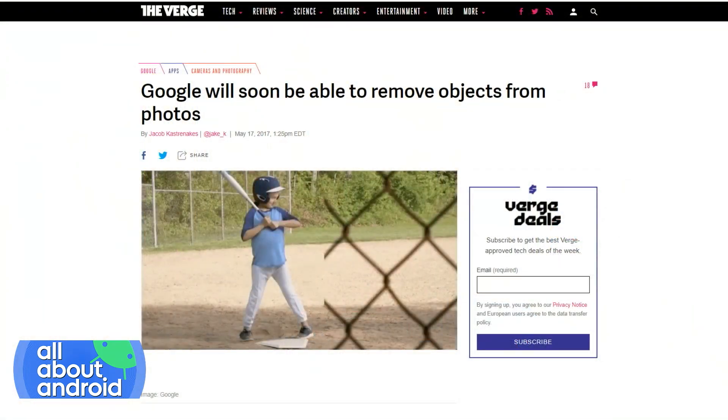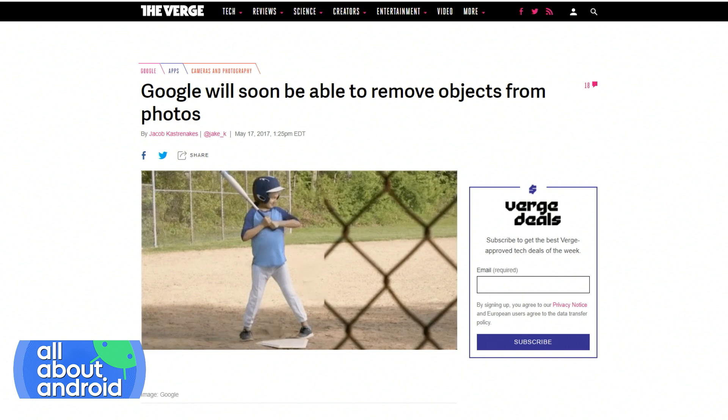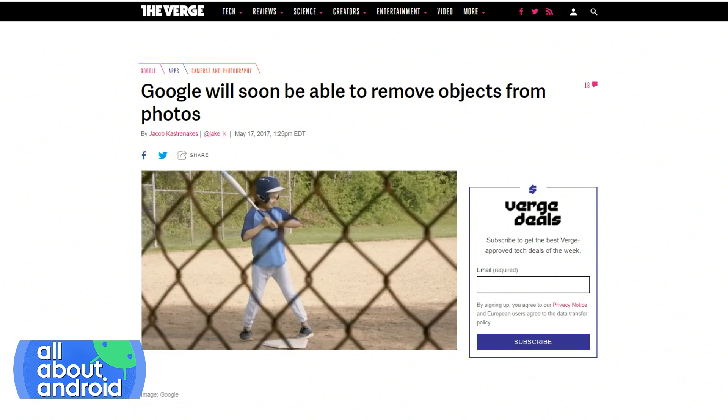Back at Google I/O 2017, Google showed off on the stage a picture of a boy in a baseball field behind a chain-link fence, and they alluded to the fact that coming soon, there would be this magic ability to remove the chain-link fence. It was one of those moments at Google I/O where everyone went 'ooh' and 'ah' and we all wanted it.